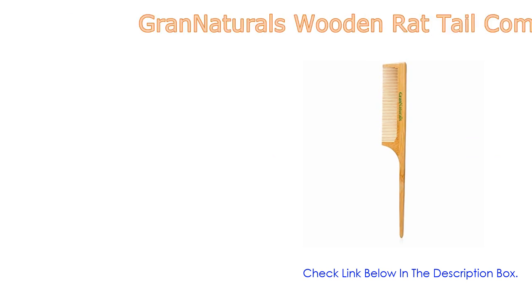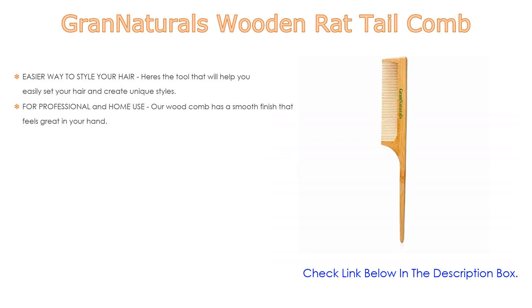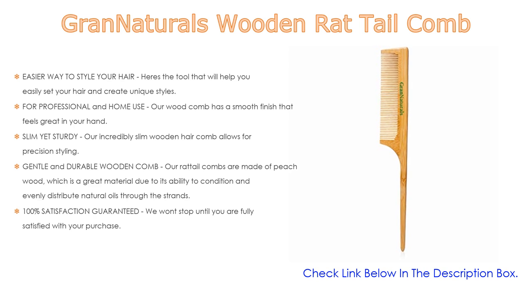Number one: the Grand Naturals wooden rat tail comb is the most popular product in our experience. We found some great features, such as an easier way to style your hair. Use our rat tail comb for parting, teasing, back combing, and post styling.